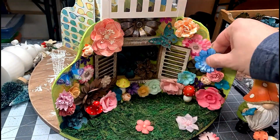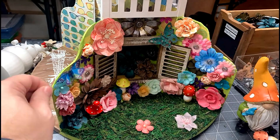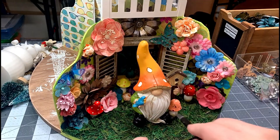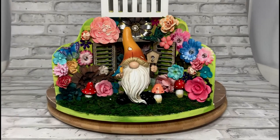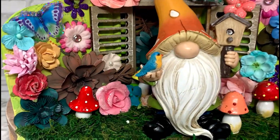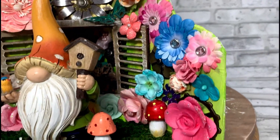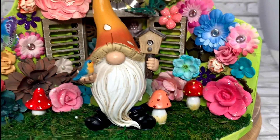I used a lot of floral elements, a lot of mechanical flowers, and all kinds of pieces that I found. I had a pack of little mushrooms that I put in there — just a whole lot of fun to put together to create a lot of interest around the main focal point, which is obviously the gnome.